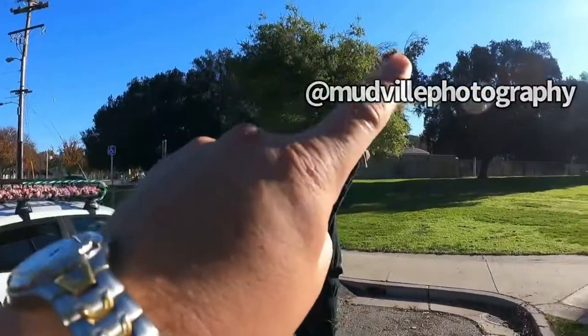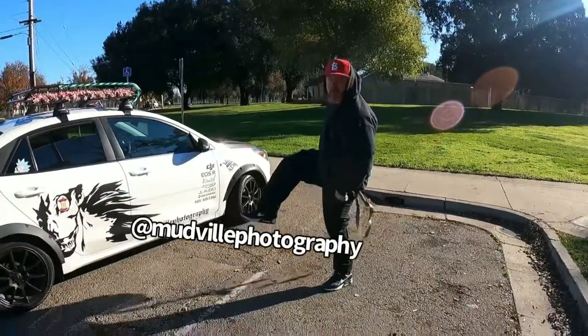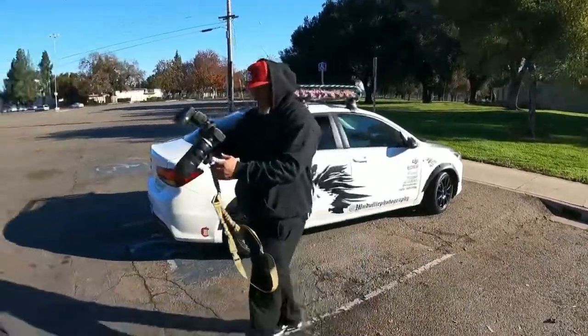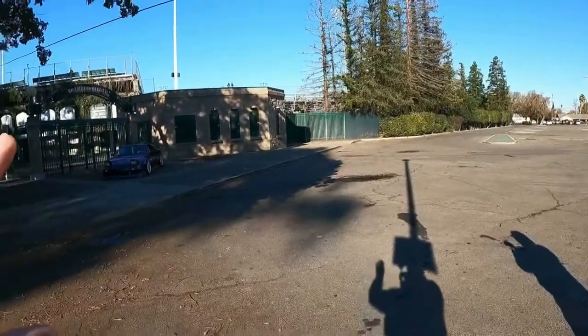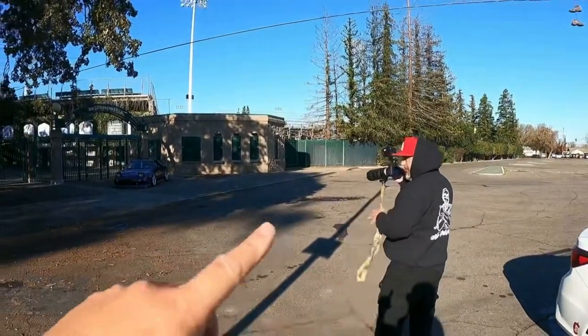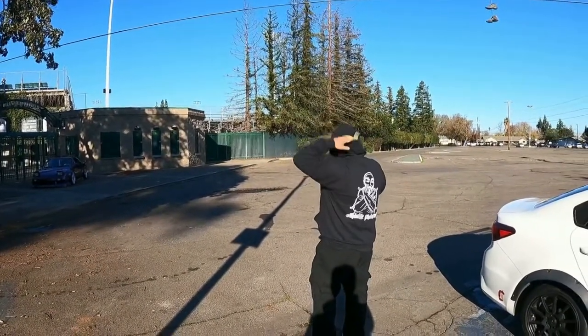We're scoping out the shot location — maybe right here, yeah right there. That's where it's going — that's the thumbnail. I'm gonna let the man do his job. We got the spot location he picked out, so we'll let him work his magic.